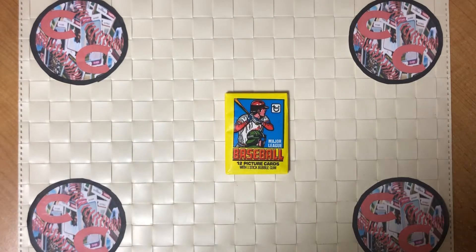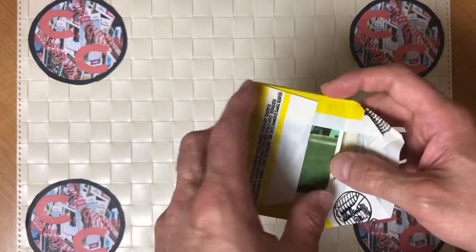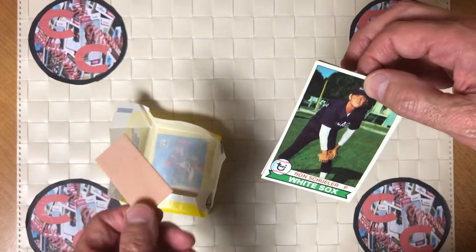The main card of this set is the Ozzie Smith Rookie card. So without further ado, let's open it up. I know there's a lot of Hall of Famers in this set as well. Hopefully this pack hasn't been searched, but who knows? And we will find out.